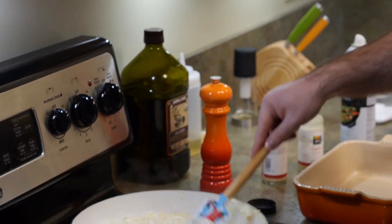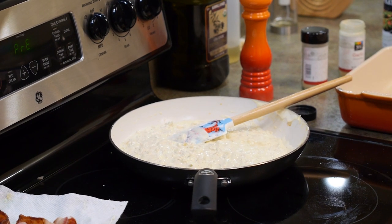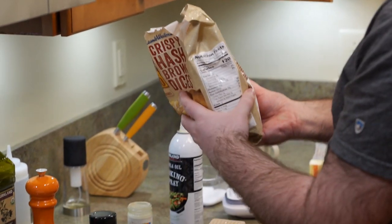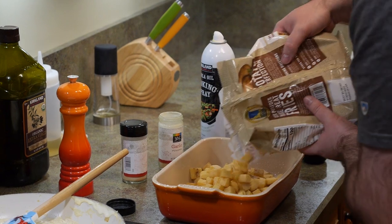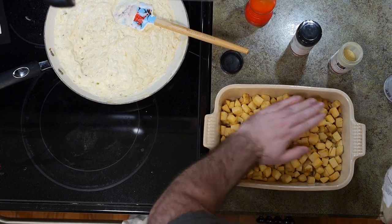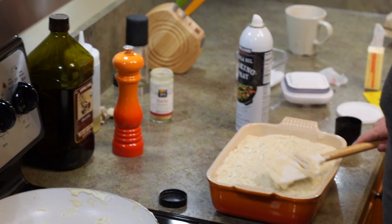We're using diced hash browns — I like the diced ones, though you could use shredded too. This is almost two pounds; I'm just going to dump all of it in. It fills the dish almost to the top, which is fine. Then pour the sauce over the top and spread it out like you're icing a cake — a savory cake.